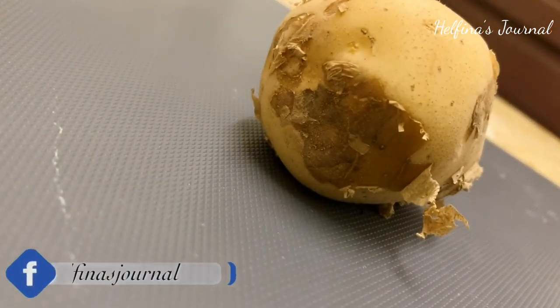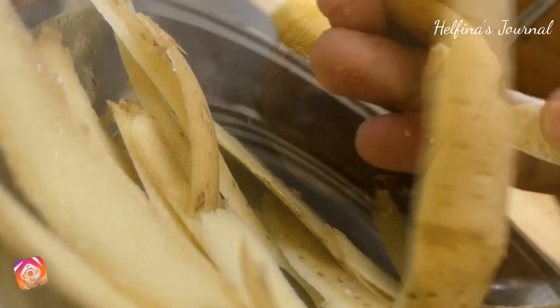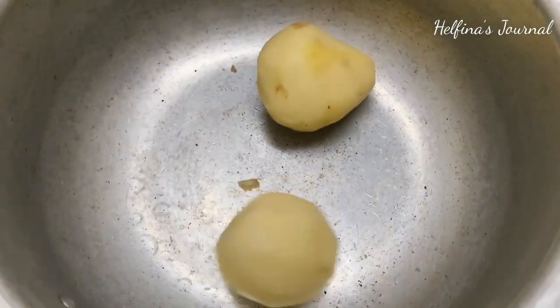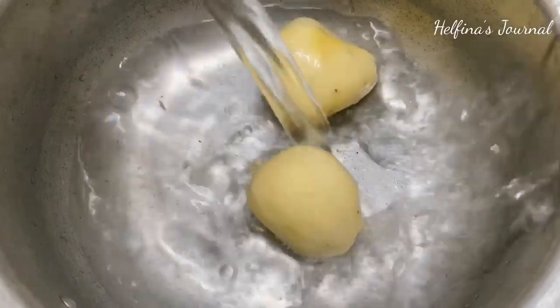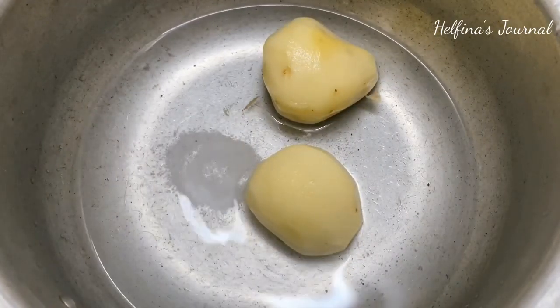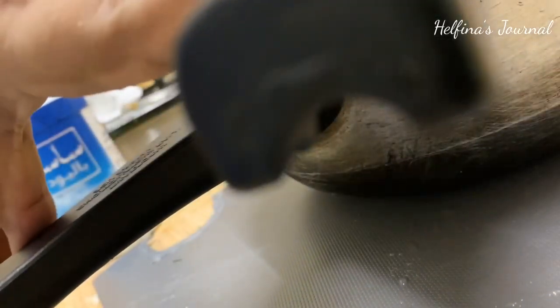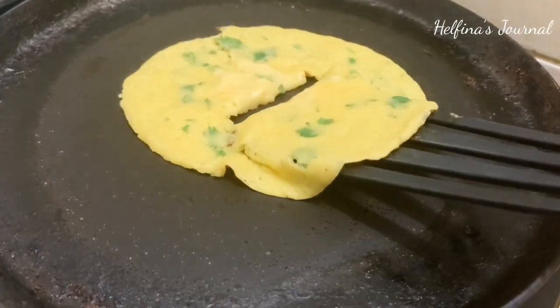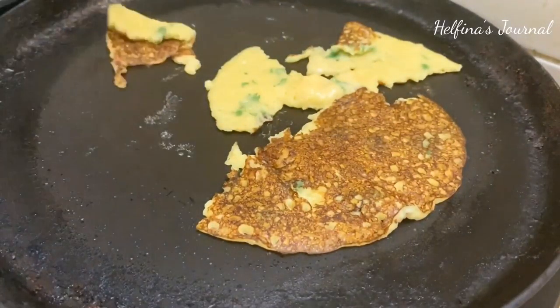We are making potato crepes today. I have two medium-sized potatoes. If you have the potatoes, you will peel the skin and add them to a pressure cooker with some oil. One quick tip — since potato is the key ingredient in this crepe, choose your potatoes carefully. We are talking about two medium-sized potatoes.